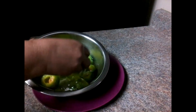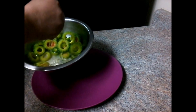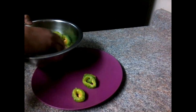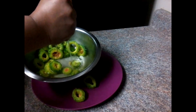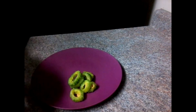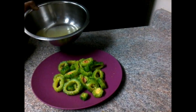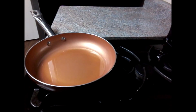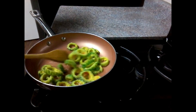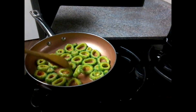Add water on the plate. Put the oil in a plate and fry it with a pan. Put 4 tbsp of oil. Put the oil on a high flame, then reduce to low flame and fry on a medium flame.